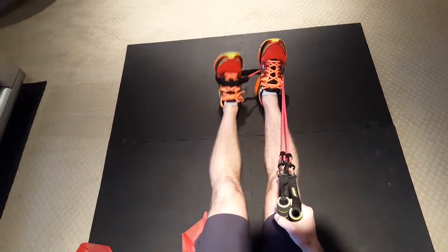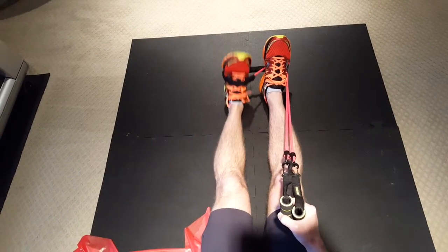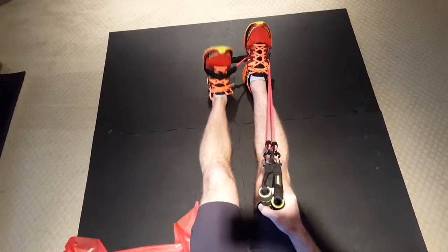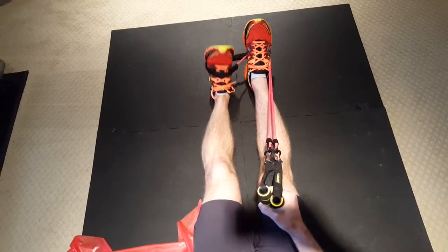These are good exercises to do. Once again, thanks for following our page, Coker Rehabilitation Services. Feel free to share this with your friends — thanks so much, have a great day!